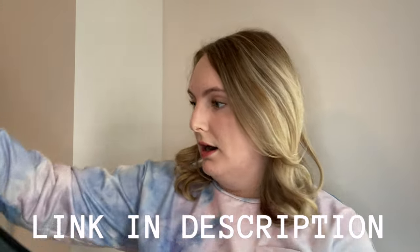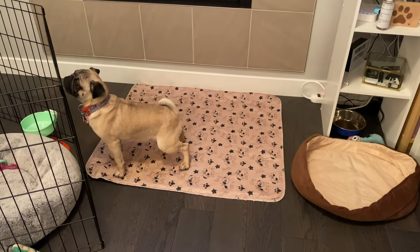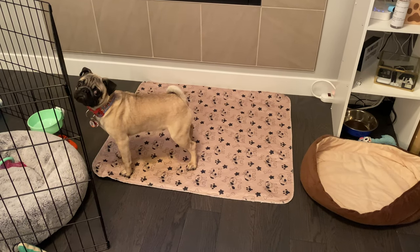Another option is reusable puppy pads. I get these ones in large, and I've honestly had a good experience with them. I originally really did not want to get them because the thought of having to wash them all the time was not appealing to me, but I've actually had a great experience. In one of my original videos you'll see I was using a different brand — I do not recommend that brand because the pee stains showed up so bad on the light fabric that I had to throw them out after a couple washes. These dark ones don't stain and they come out perfectly clean.